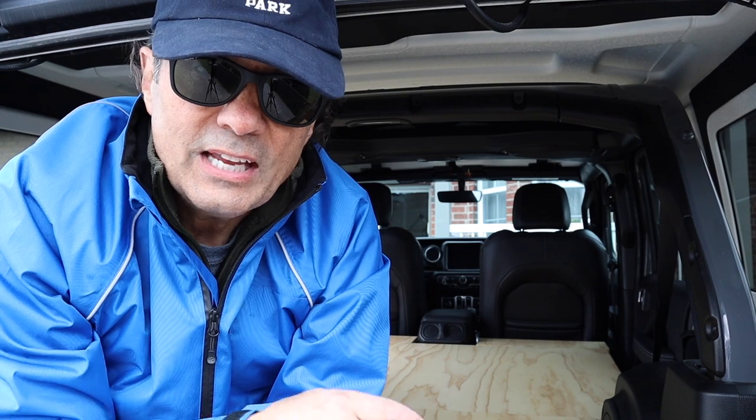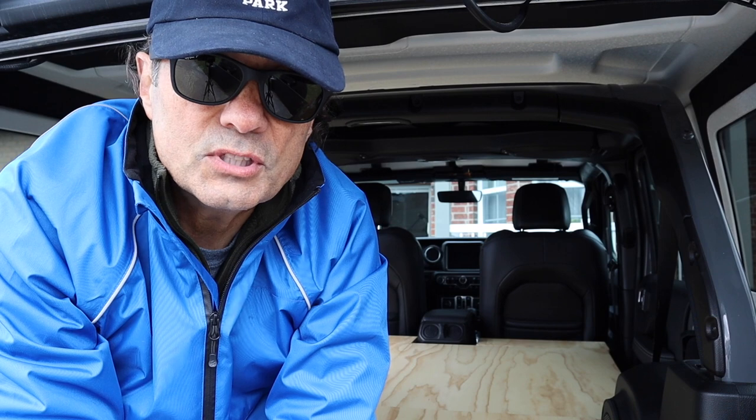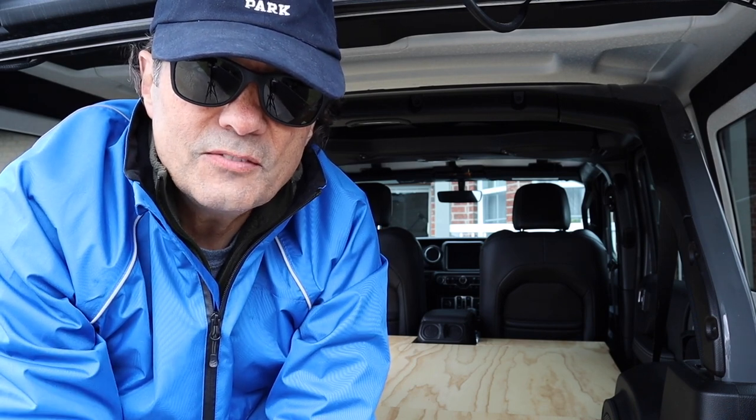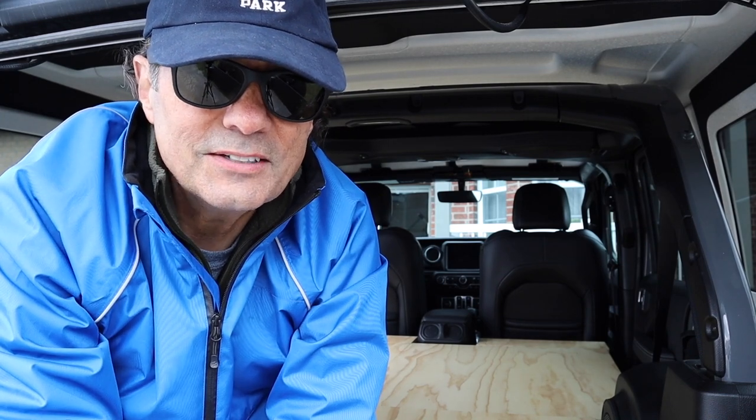That's it for this week's episode of Cheaper Jeeper TV — our last video for this series on the Jeep camping sleeping platform. We hope you found it interesting. Thank you all for joining; be sure to come back next week on Cheaper Jeeper TV, where we help you get the most for your money so that you can get the most for your Jeep. Stay safe, take care.